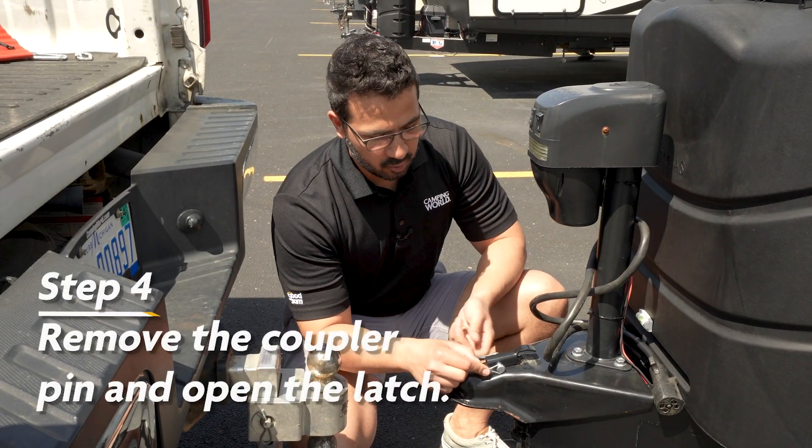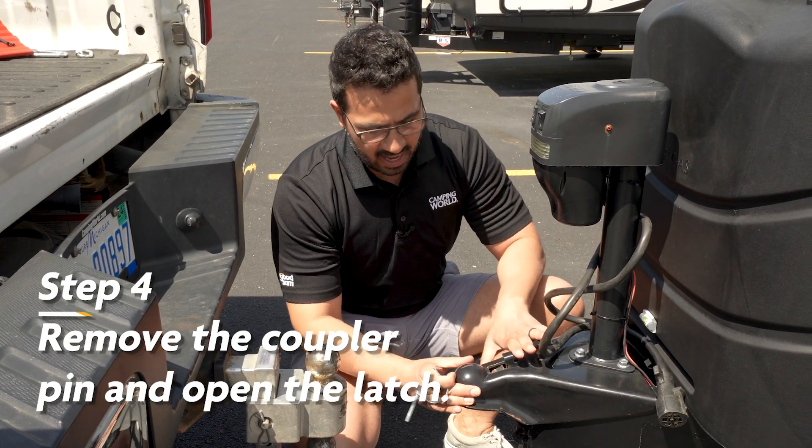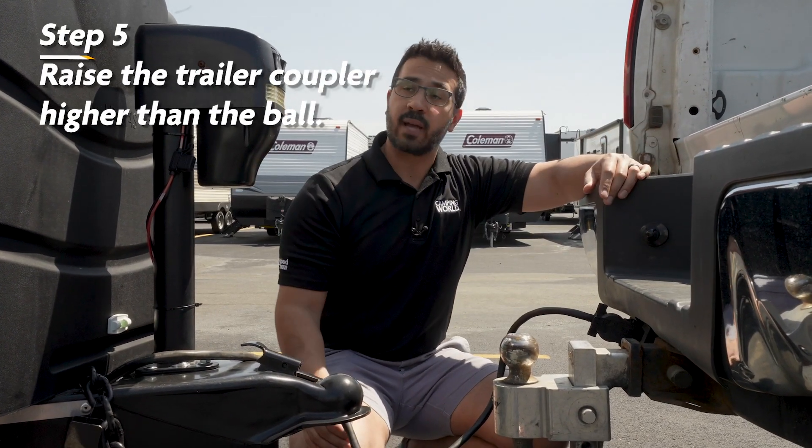Next we want to remove the coupler pin and open up our latch so that it can accept the ball. Our next step is to raise the trailer coupler higher than the ball so that we can back the truck underneath it.